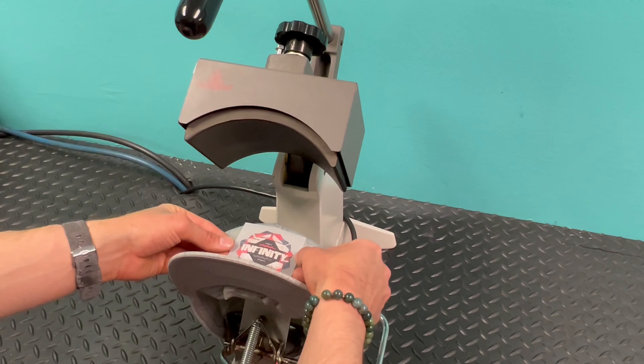Then you can go ahead and apply your transfer. We're using our Infinity product — this is a really awesome digital product, so the sky is the limit in terms of colors and designs. This is going to be a hot peel. I'm just making sure I've got it centered up and level on the cap, and then go ahead and perform the press.